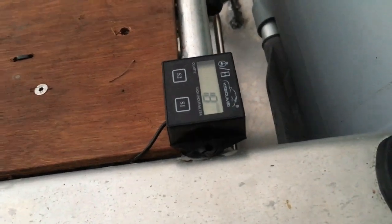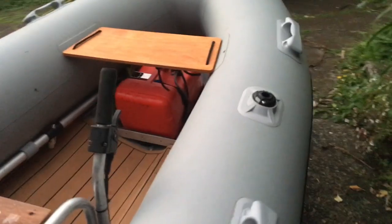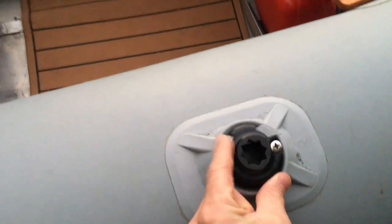There's where you sit. Just got the temporary hour gauge and tachometer there for tuning. Fishing rod holder, and rail blazers here for more rod holders.